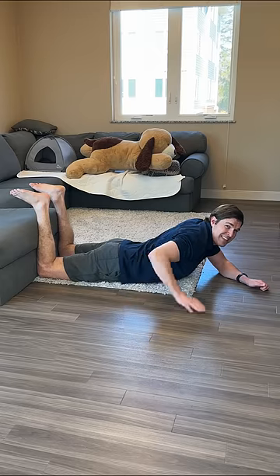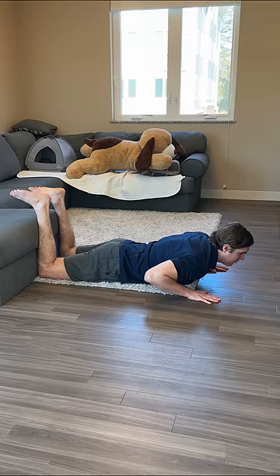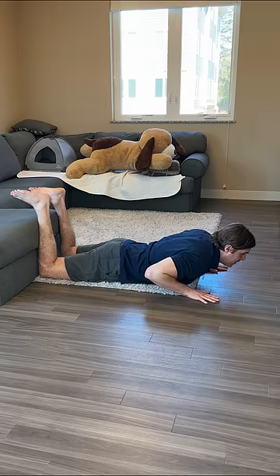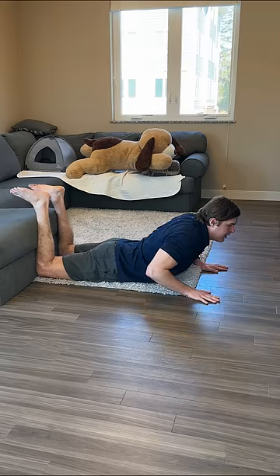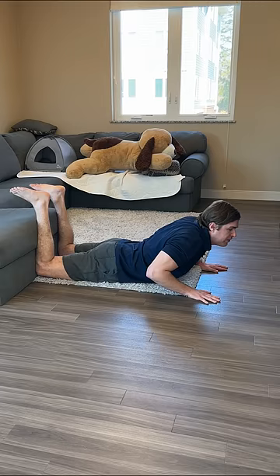Hold this comfortably, and now we're going to take it to the next level by doing the psoas cobra. Place your hands off your side, roughly shoulder level, tuck your elbows in, and slowly press up like this, making sure to keep your hips and your pelvis flat on the floor. The more that you press up, the more you're really going to feel it into the psoas.